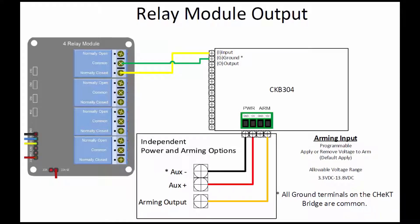If you are using the Checked Bridge in conjunction with a relay module or other device, you will need to wire the input and the ground terminal.